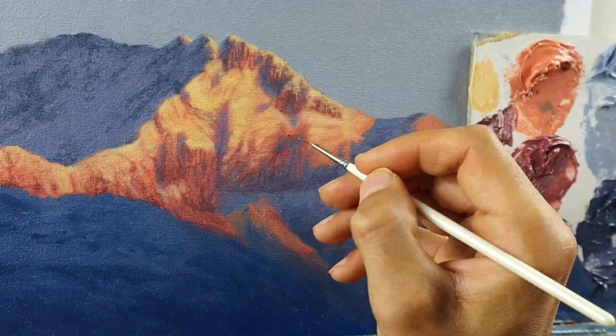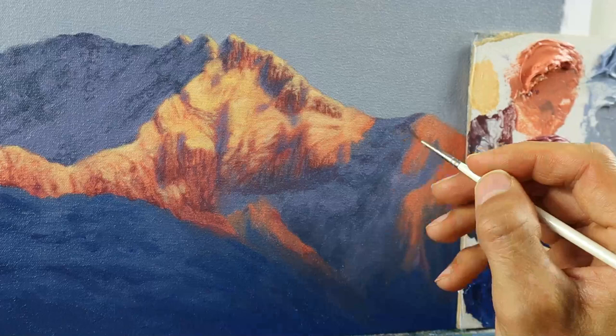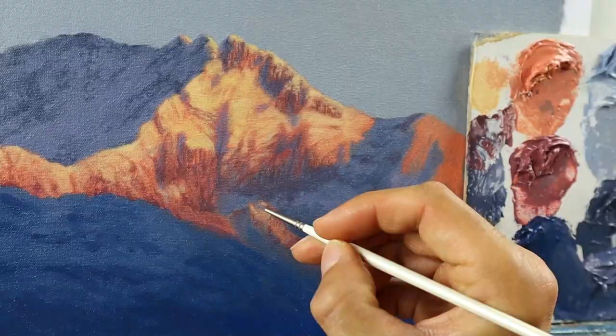This warm light coming from the sun, and this colder light in those shadow areas — this really helps to communicate this sunlit scene that we have here.